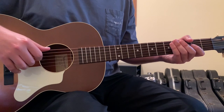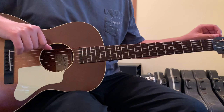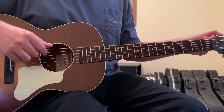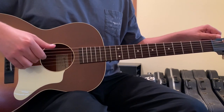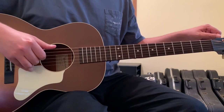Long-Haired Country Boy by Charlie Daniels will be played in drop-D tuning. If you don't know what that means, it's where we take our 6th string, which is usually at an E, and we drop the tuning on it so that it's at a D. It should match your 4th string — the same note, but an octave lower.